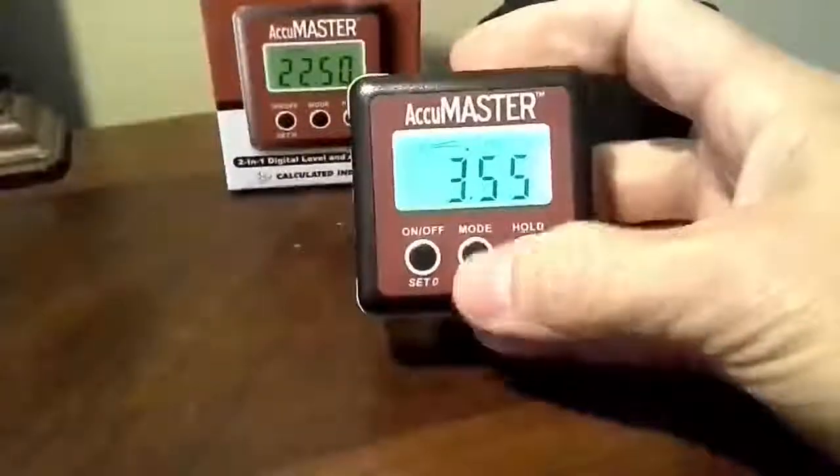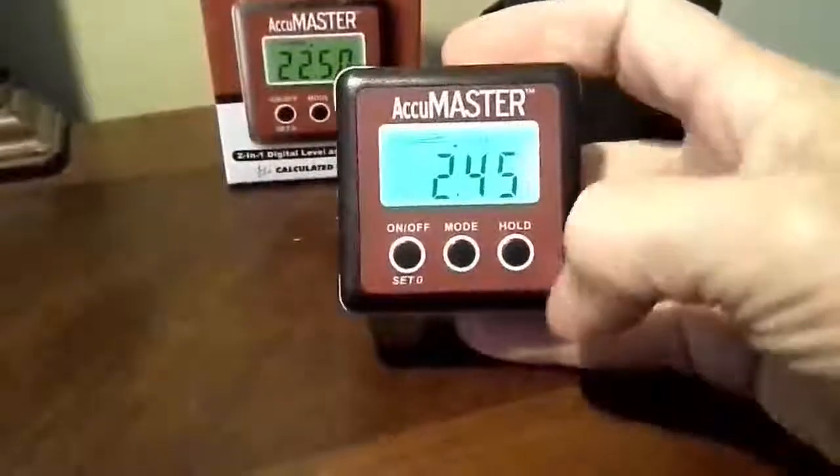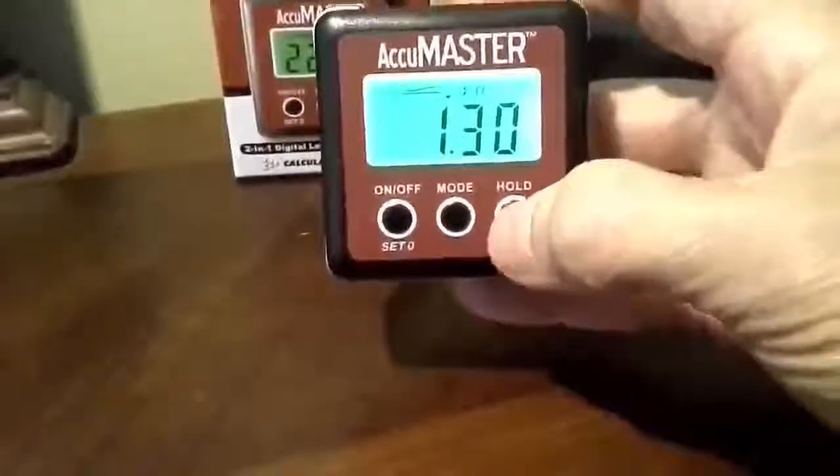You have an on-off button, you have a mode button — you can go by percentage, millimeters and meters, and inches and feet. You've got a hold button, so if you have a number you need to remember, you can just press the hold button and it does that.